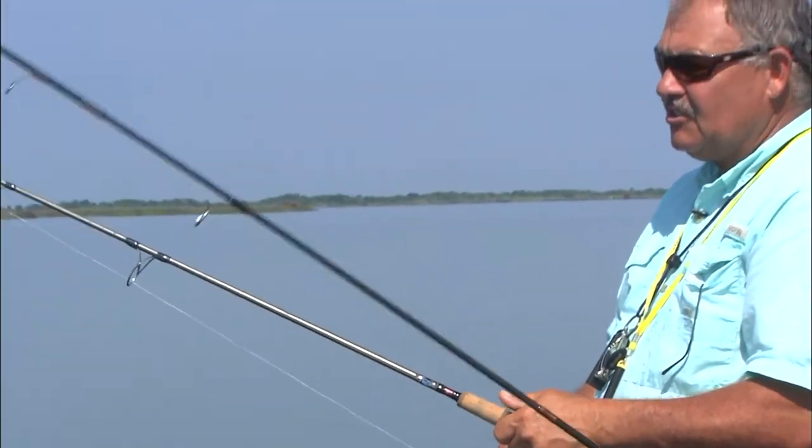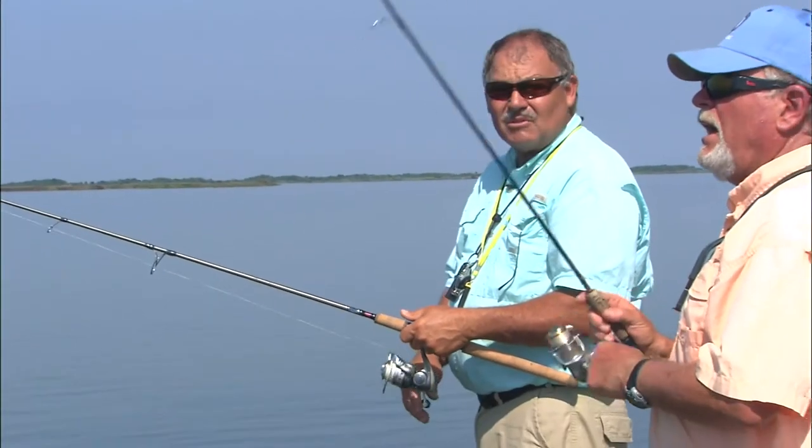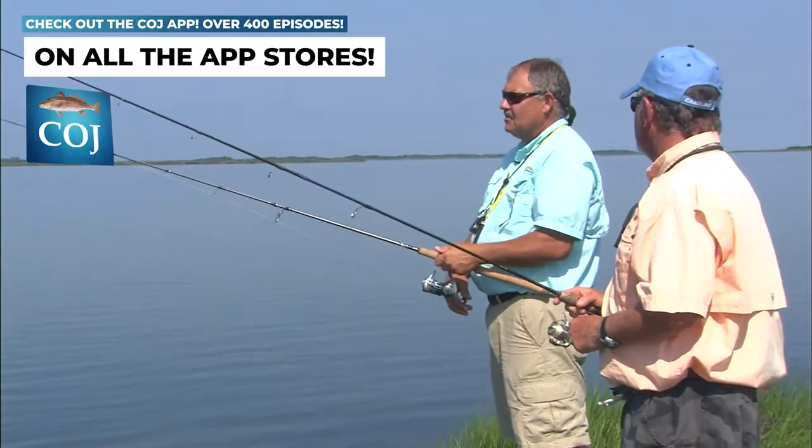Do you like fishing this neck jig any particular time of the year? They'll bite that with a mud minnow — neck jig with a mud minnow all year round, as long as you can get the bait.